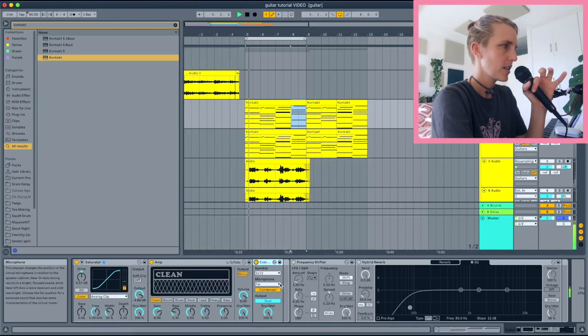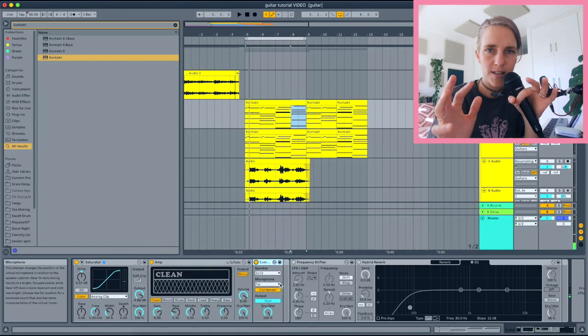If you want to learn more about the amp, the cabinet, or the saturator, I'll link a playlist where you can look at the details of these devices. That's pretty much where I leave my basic guitar processing.